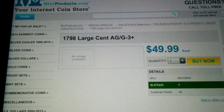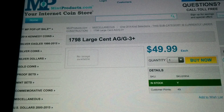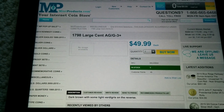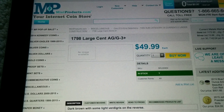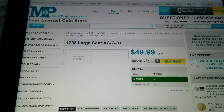$17.98 large cent AG or G3+. Now, I agree — I don't have the money to buy this. I'm more of a silver investor and I have a very limited budget. I have 50 bucks on this — too much for me. But $17.98 large cent — this is an amazing price.